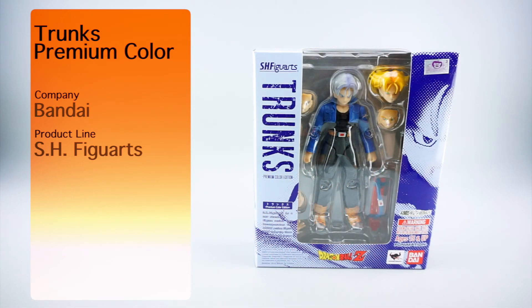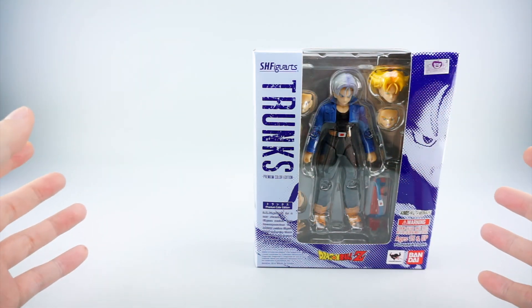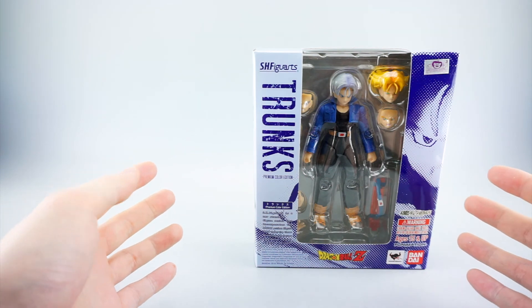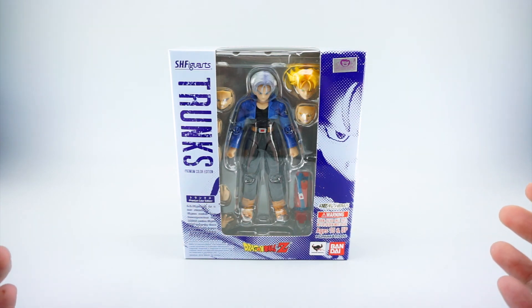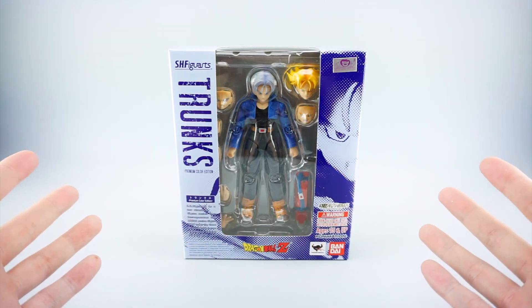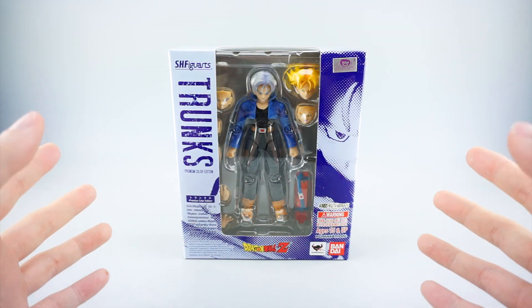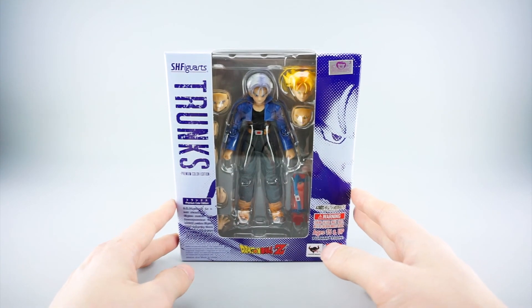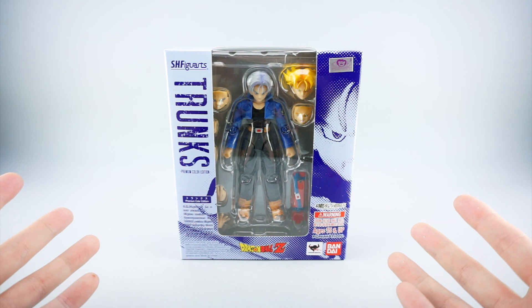Hey everyone, this is Pig for Life and today's P4L review will be taking a look at the Bandai Tamashii Nations SH Figuarts Trunks - this is the premium color edition, so it's a reissue with premium paint colors they've been doing for the past few figures. As a late collector of the Dragon Ball SH Figuarts line, I'm ecstatic they're doing this. I would have been happy with just a reissue, but getting one with premium colors is fantastic because I definitely didn't want to drop 200 bucks on this figure.